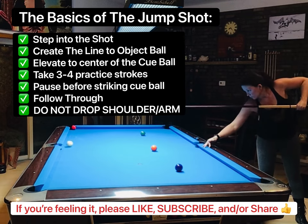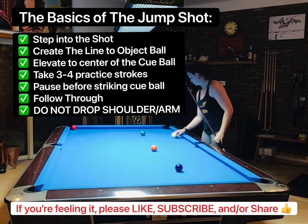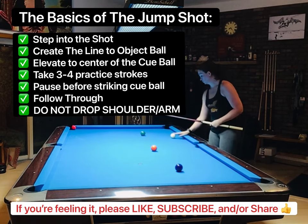This is a great drill because it gives you leverage off of the rail, so that when you're getting the hang of jumping, it's easier.